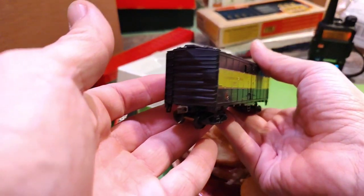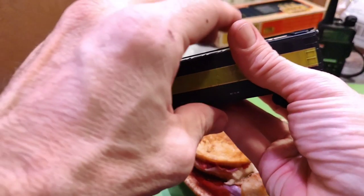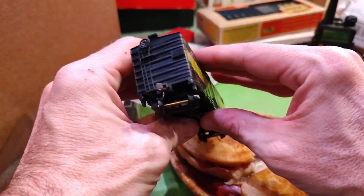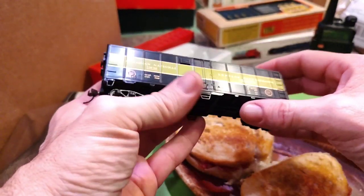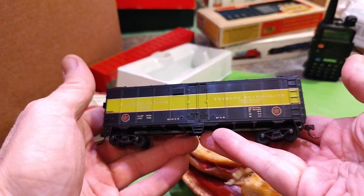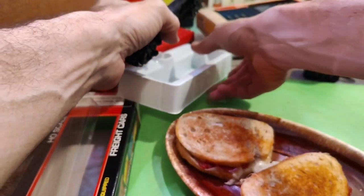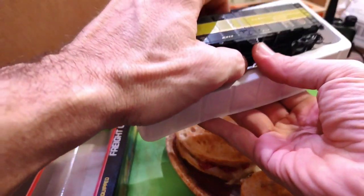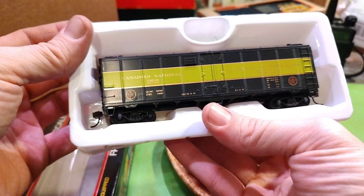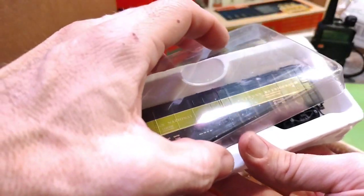Nice realistic couplers on it too. Plastic wheels, but for seven dollars that's a pretty great deal. I think it's never been used either. Canadian National 10600 — that is cool.